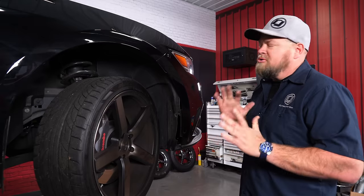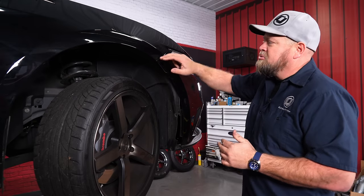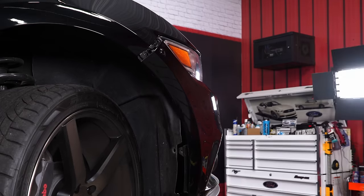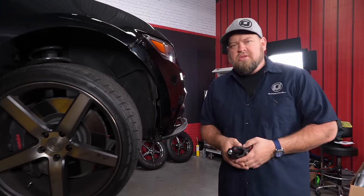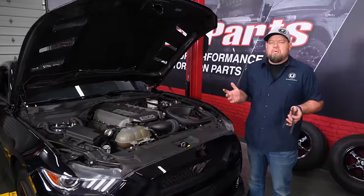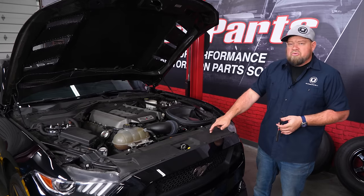In our case we had a typical 2015 through 2017 bumper issue where the clip's half broken, so we just had to remove our quick latches. Once you have this off, you can do the same thing on the other side. Now with the hardware out of the wheel wells, we're up top again. We're going to remove the radiator cover.